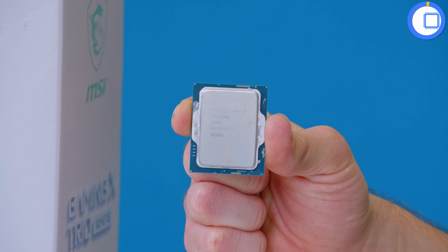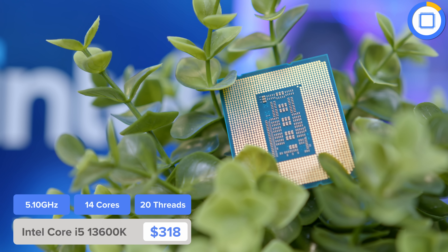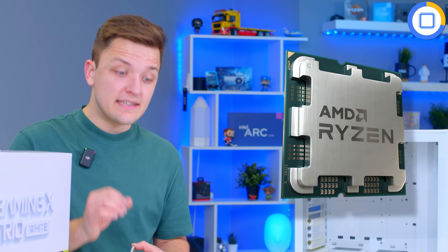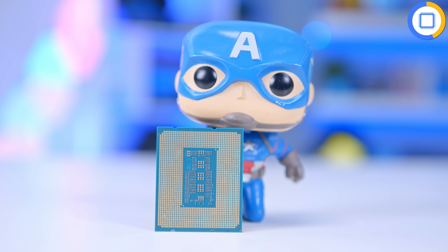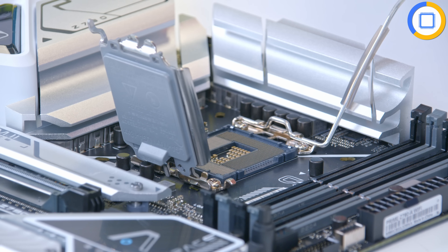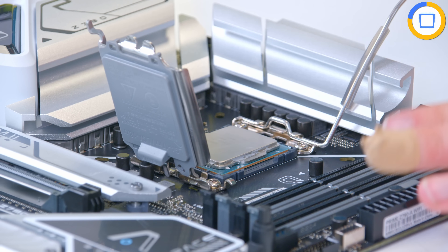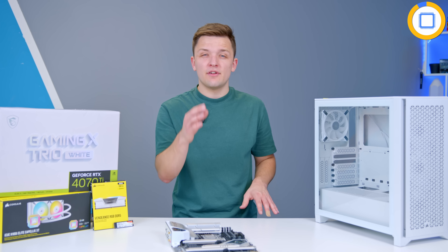You'll also find a continued theme of heatsinks throughout the entire board, making it a perfect match for this system. You get all the advantages of the Z790 chipset: overclocking for CPU and memory, and plenty of expansion slots without breaking the bank. Inside the motherboard, I'll be installing an Intel Core i5-13600K — my favourite mid-range gaming CPU, cheaper than the AMD 7600X3D while providing great performance. It's a perfectly good CPU choice for anything up to a 4070 Ti; for a 4080 or 4090 I'd recommend an i7 or Ryzen 7 7800X3D.